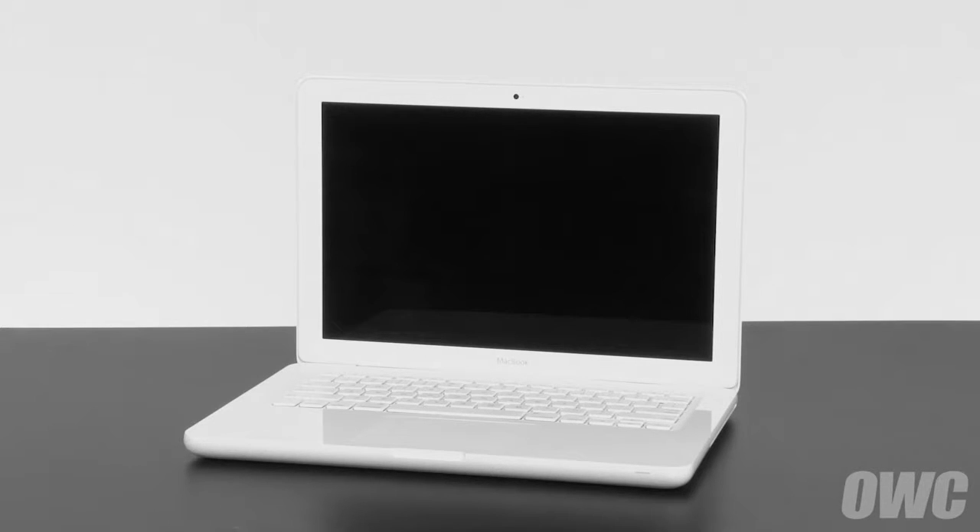We've already gathered our materials, shut down and unplugged the MacBook, and are working on a soft, static-free surface. We're now ready to begin.